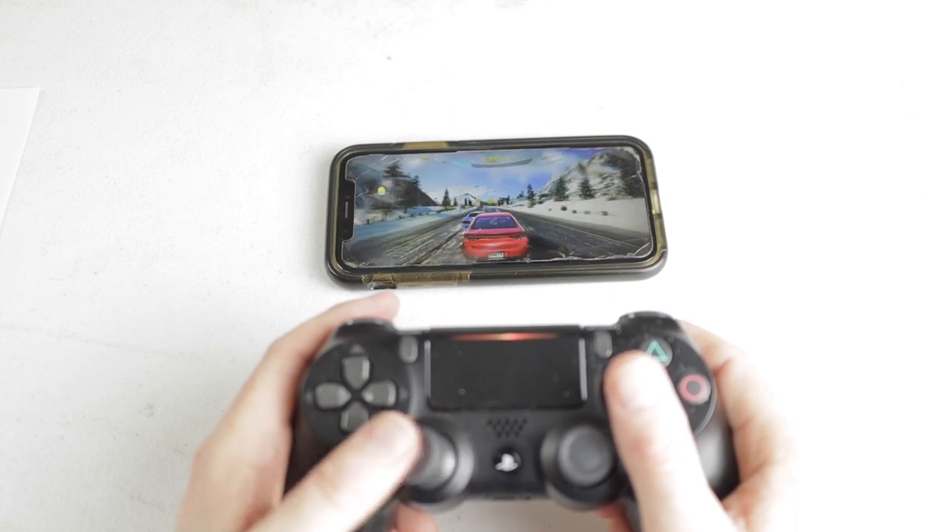And that's how you connect your PS4 controller to your iPhone. There are a few things I need to let you know about that connection, but before we get to that — if you found value in this video please hit that like button, and don't forget to hit the subscribe button and the notification bell so you don't miss any of my future videos.